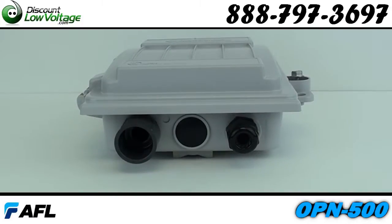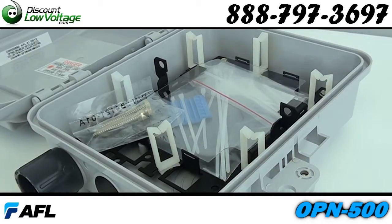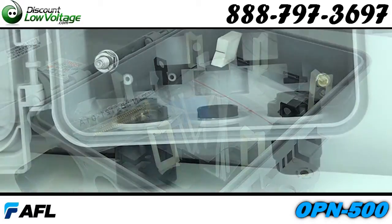Features include a weather resistant alloy, self-latching hinged cover, self-sealing individual entrance ports that prevent water and insects from entering, and a keystone adapter plate available.